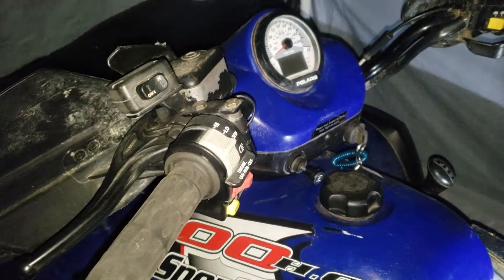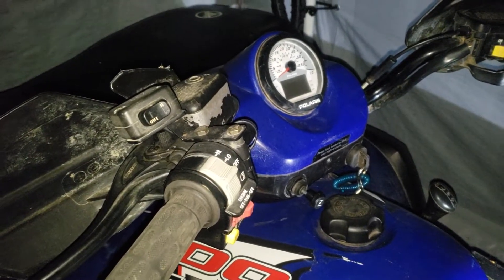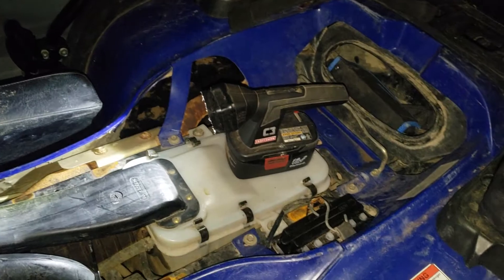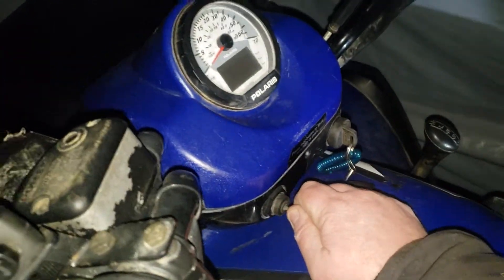This is a 2004 Polaris Sportsman 500, doing a cold start — same day as the last couple cold starts. The only difference is the battery has been reconditioned; we'll see if that's done any good.